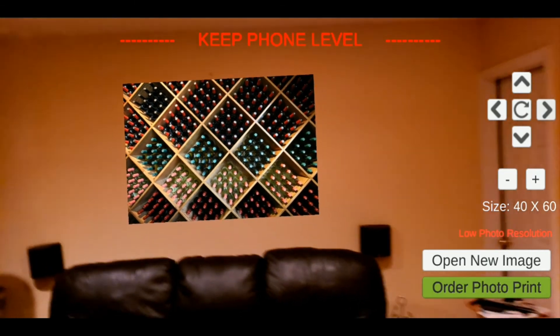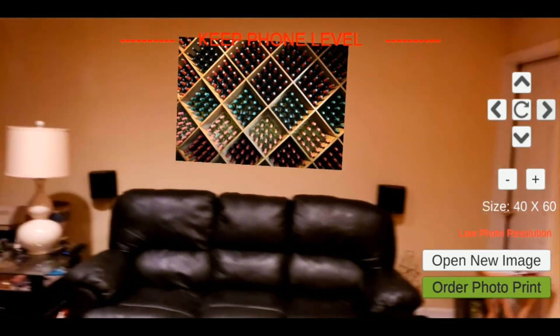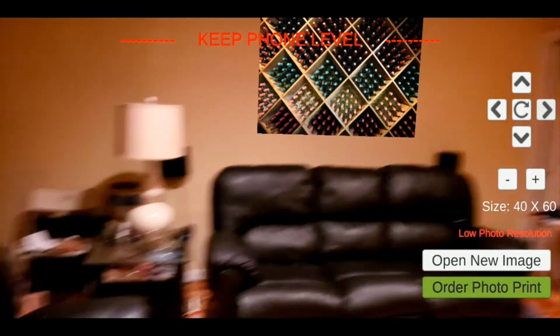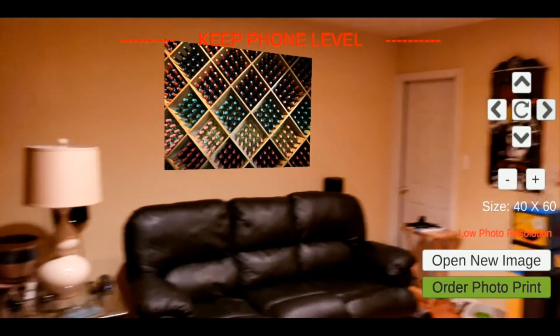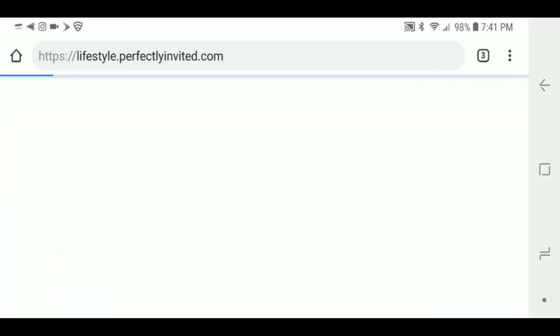I can take a look around and see how it looks from over here, or go over here and see how it looks from this angle. I think it looks great. I'll hit order photo print and then go to my website to order the print from perfectlyinvited.com.